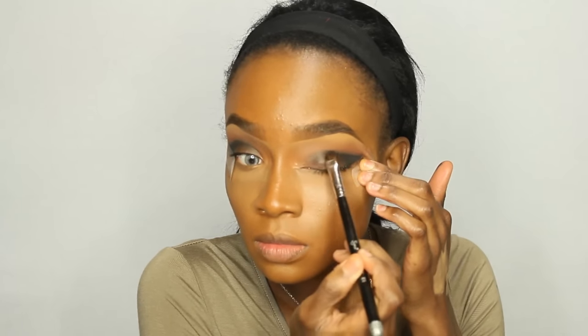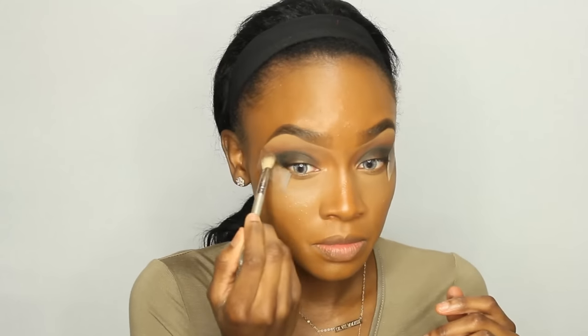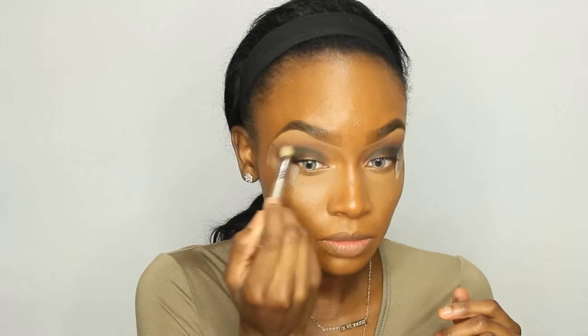I'm applying a little bit more shadow to the crease area with that flat shader brush. Pulling my eye and doing that to the other side just so that it looks more even and a little bit darker. Then I'm going to go back in with a clean blending brush and blend the black up into our transition colors — not too far up, but just enough so that it looks dispersed.